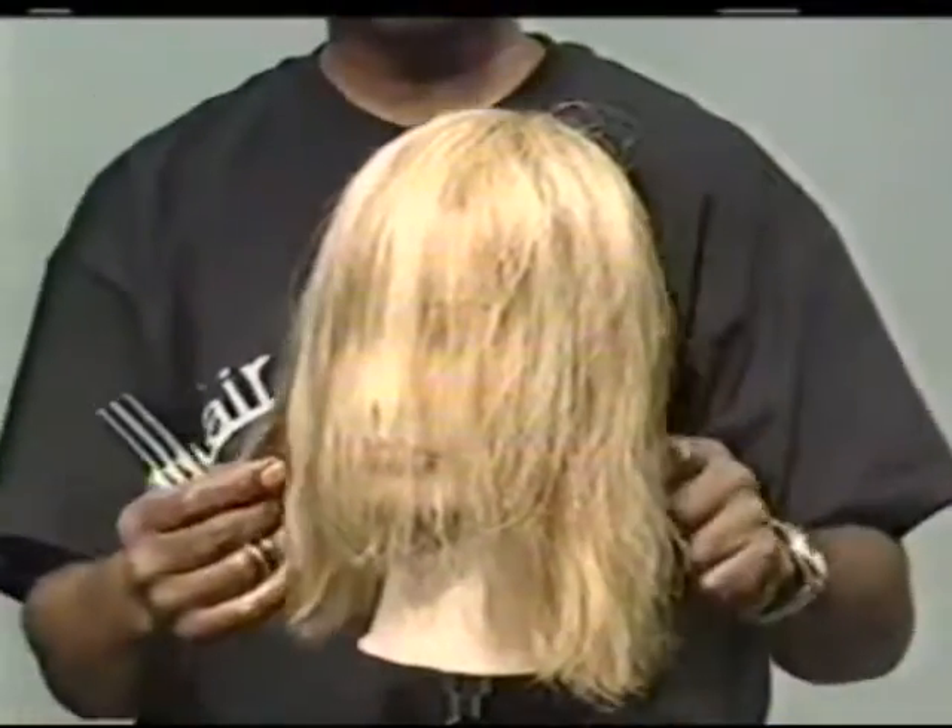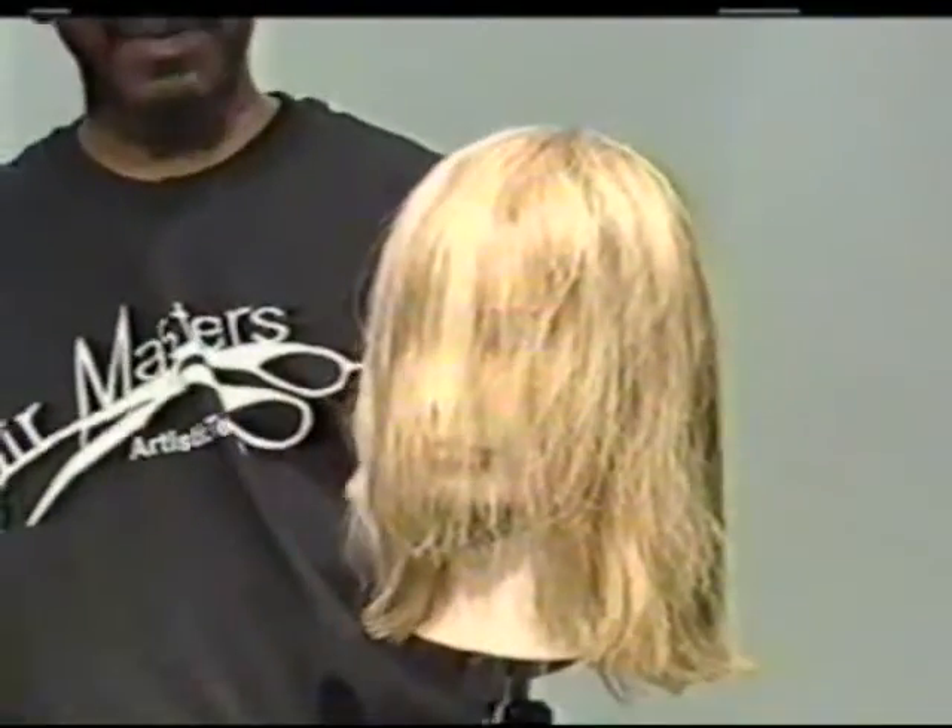My name is W.L. Spencer. I'm a member of Hair Master's Artistic Team for BWS products, and today what I'm going to be introducing to you is a cutting technique that we call flying shears. We actually use three pairs of shears to cut simultaneously. I'm just going to go through some cutting methods using the flying shear technique.